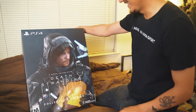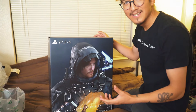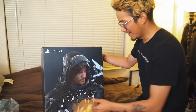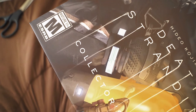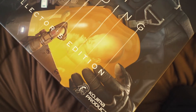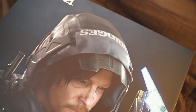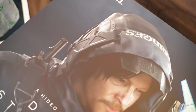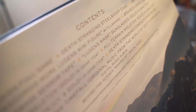So this is the box — the Death Stranding Collector's Edition. I'm sure if you're watching this video you've already seen people unbox this, but I wanted to give you guys a little bit more of an in-depth look at the packaging.